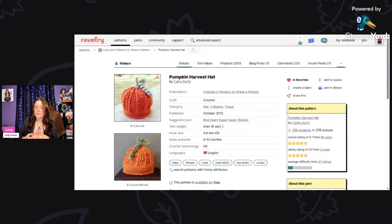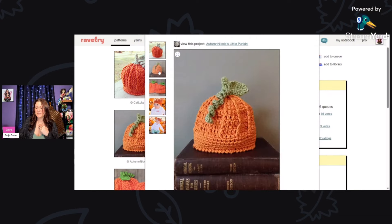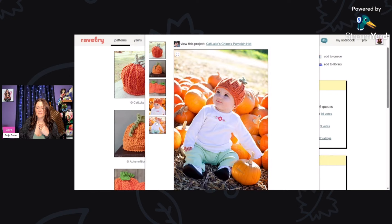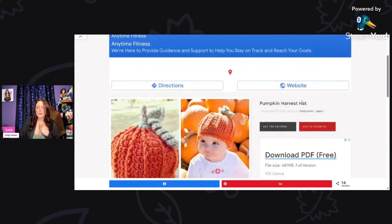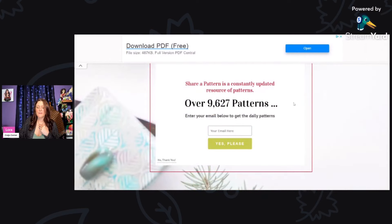Here we have the Pumpkin Harvest Hat by Kathy Kurtz, using aran weight yarn and a four millimeter hook, sized for six to twelve months. Look at that — it's great especially if you're going to the pumpkin patch for pictures or trick-or-treating. Click the link below and it takes you right to the pattern. She has a lot of other patterns available as well.